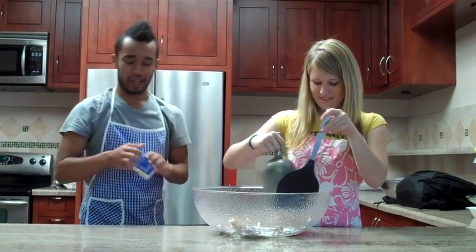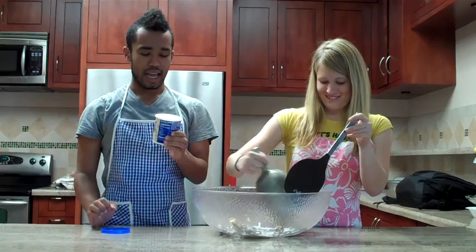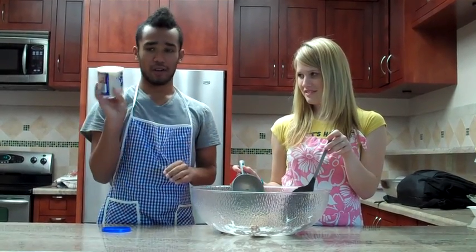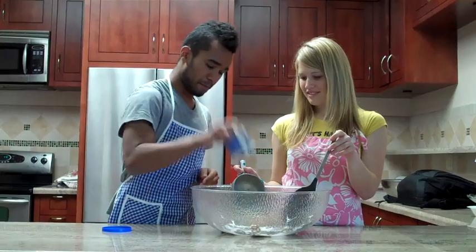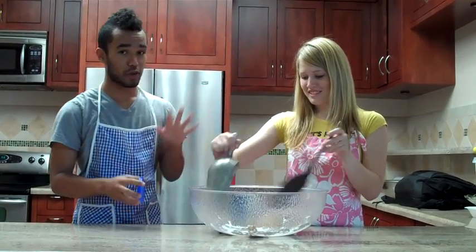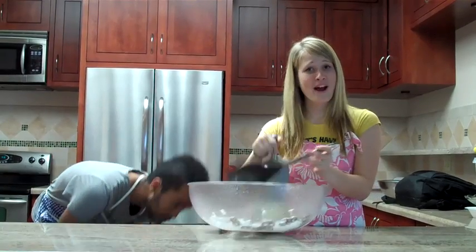Now for our third ingredient, we're going to take some icing — just your classic Pillsbury Dough vanilla icing. Well, that isn't coming out of the container, but that's okay. Because the container, I hear, is really healthy. So we're just going to throw the whole thing in there. And mix it around.